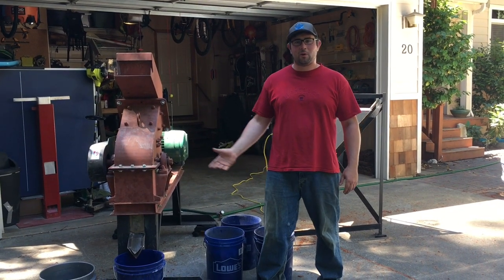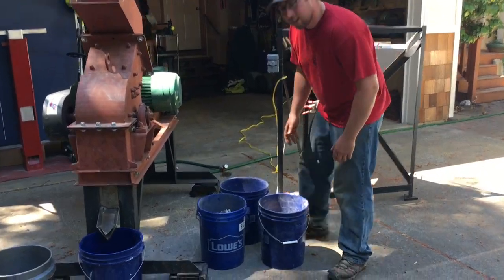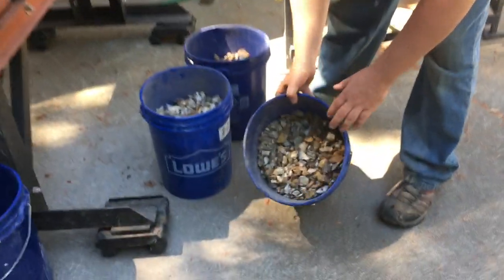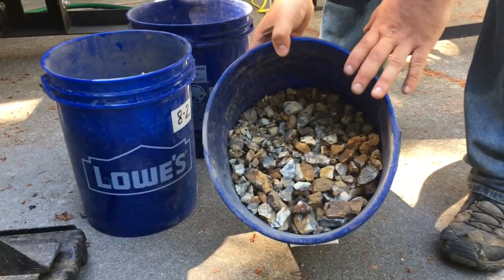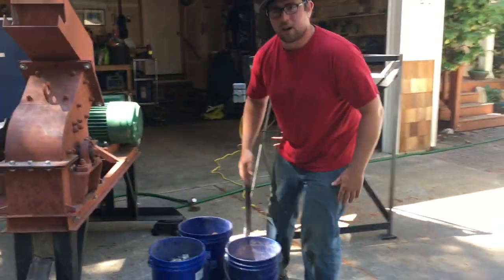Hi, this is Jeff, and today I'm going to be milling the gold ore that was collected from the North Cascades. I hiked out three buckets worth, just weighed these, and it's 141 pounds minus a couple pounds for the buckets — it's about 139.